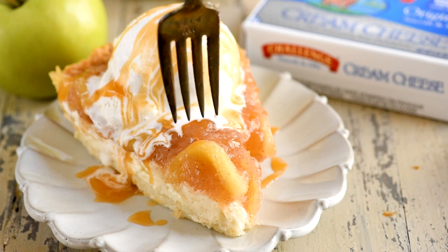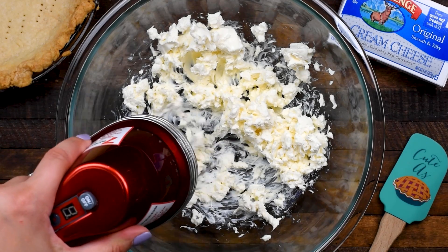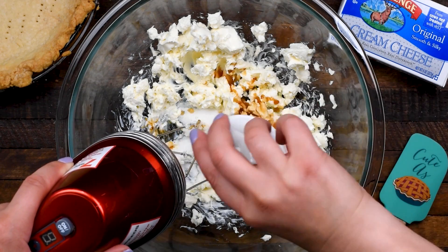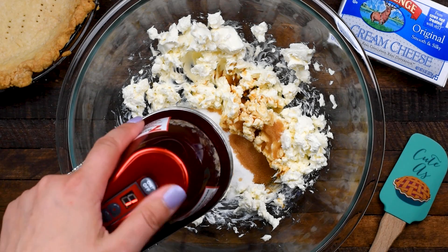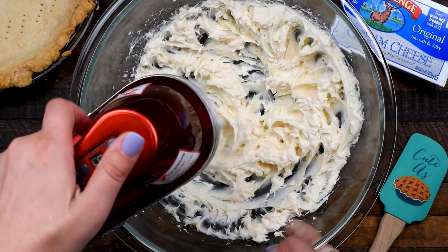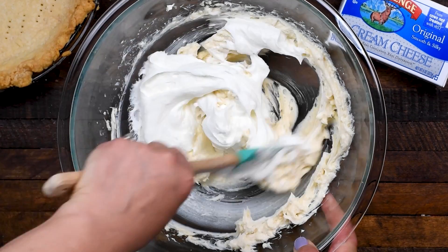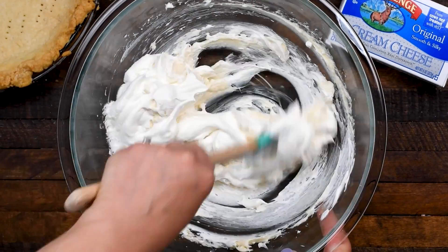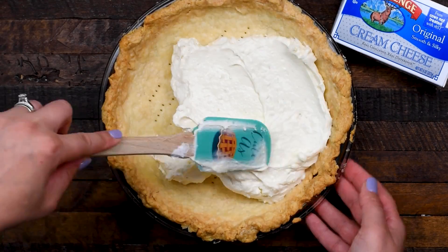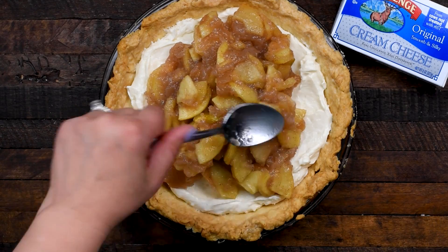First up is a cheesecake apple pie — one of my favorites, and you can make it completely no bake or use a baked pie crust. Add eight ounces of softened cream cheese to a large bowl and beat it to smooth it out. Then add a quarter cup of granulated sugar and one teaspoon of vanilla extract, and mix until smooth. Add one cup of Cool Whip, which is about half of an eight-ounce package, and stir together. Then spread it in the bottom of your pie crust — I love using my homemade all-butter pie crust, but you could also use graham cracker. Then top that with your pie filling.